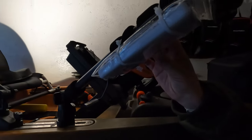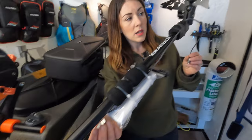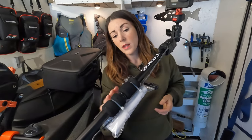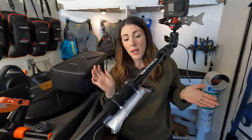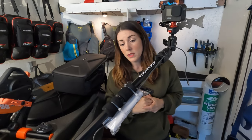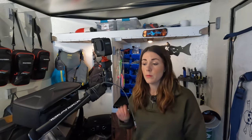To power our GoPros all day, we use Anker power banks attached to the Boomstick. We use regular USB cords — one end into the battery, one end into the GoPro. This is a 20,000 milliamp-hour battery and we have never had it die on us, even after eight-plus hours on the water. Definitely a great battery unit, and that's a wrap on all of our filming equipment.